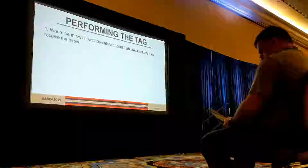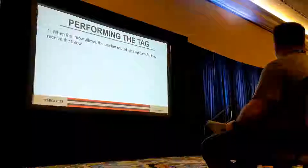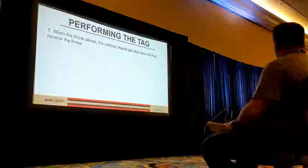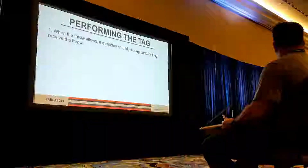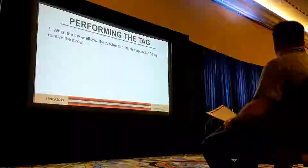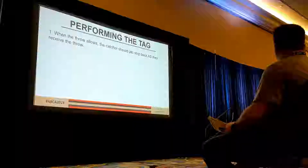When we're actually performing the tag, when at all possible and when the throw allows, it's important that the catcher is actually moving their feet back to make the tag while they're making the catch. Obviously we can't obstruct — we can't stand there in the way before the ball gets there. But as the ball is getting there, it's totally acceptable. A lot of young catchers show almost a pause or hesitation after catching the throw, when we want to be moving our feet as we're receiving the throw.